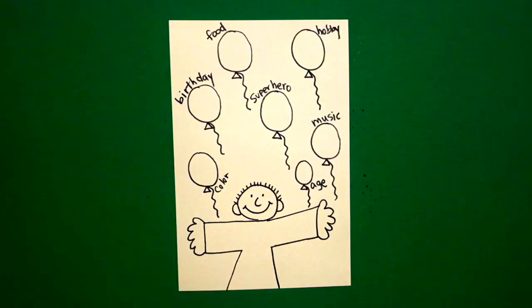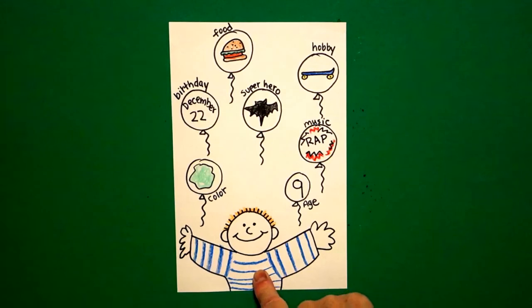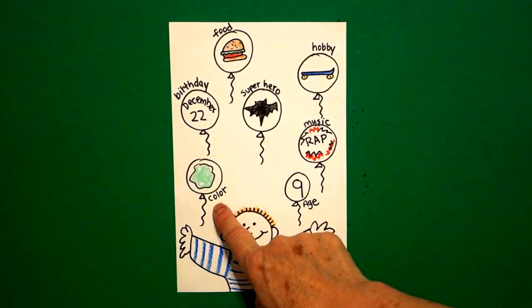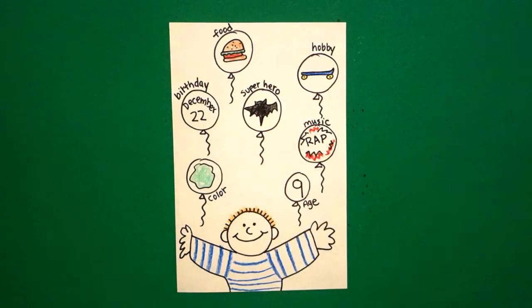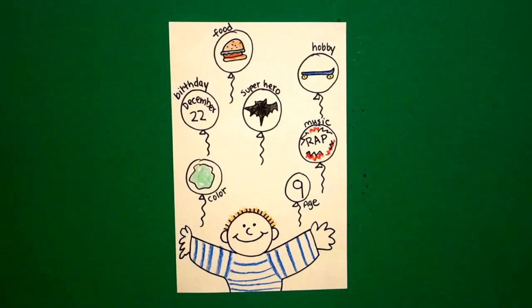Let's look and see what it looks like all colored in. Just like on the girl, the same thing is happening on the boy — I just colored him in the way I wanted to, but you should color it in the way you look because this is all about you. His favorite color is green, his birthday is December 22nd, favorite food hamburgers, superhero Batman, his hobby is skateboarding, his favorite music is rap, and he's nine years old. I don't want to fill this in for you — you're supposed to do that by yourself, or maybe with somebody's help, but basically it's all about you, not all about me and not all about that kid.